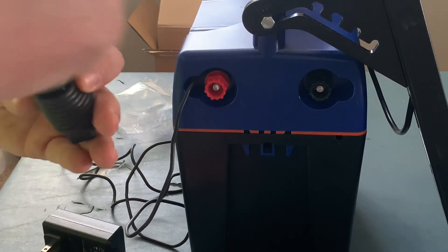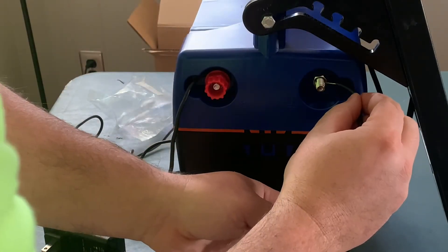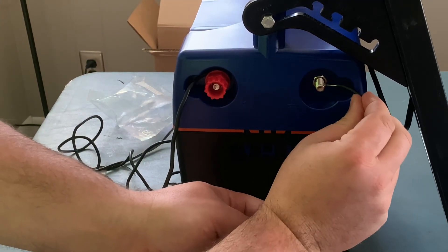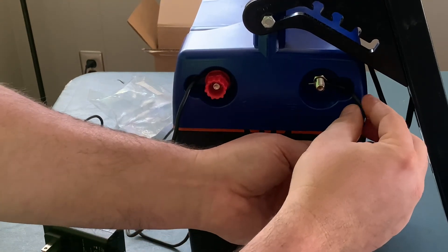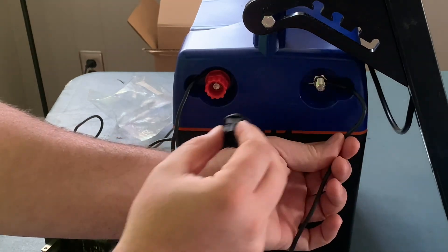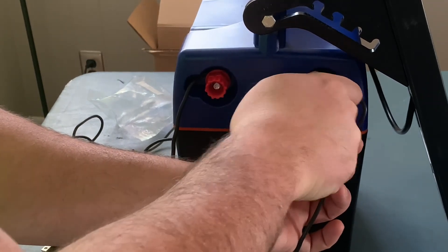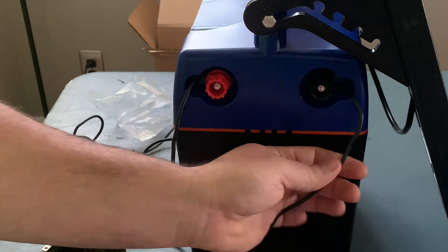We'll just do the same to the other side on the negative side. Slide that one in there — that one has a hole in it too. Just slide it right in and it'll look like that. This little cutout right here is for your wire to sit in after you screw it in there. Just hand tighten it. There you go.